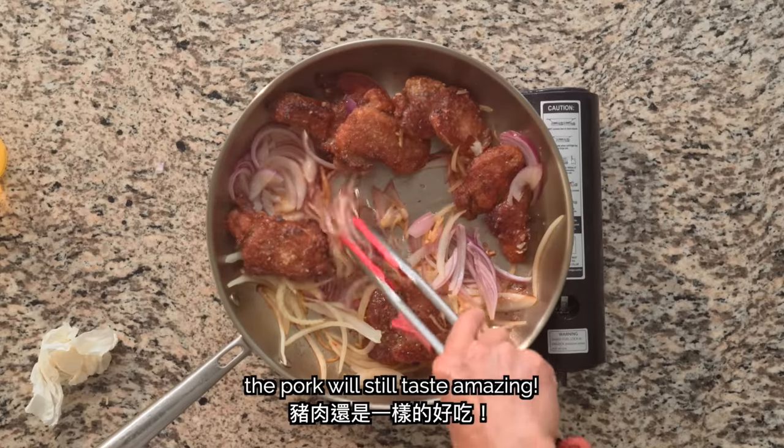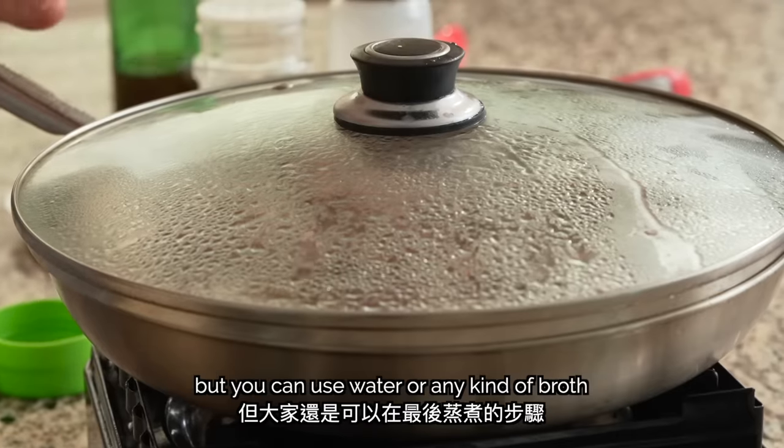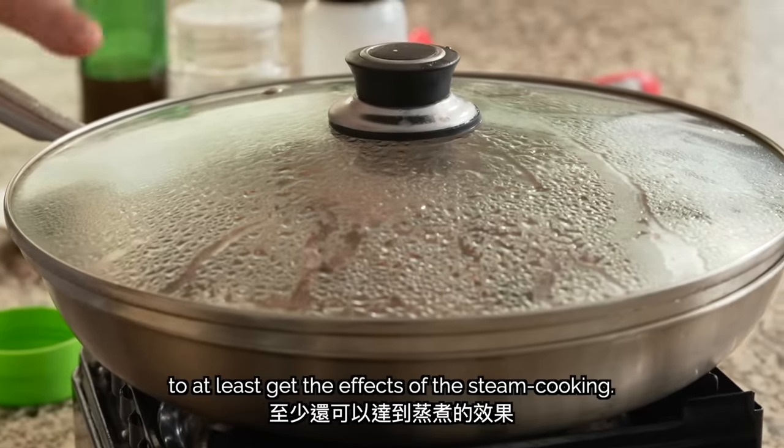If you omit the cooking wine, the pork will still taste amazing. You'll miss out on these effects of using alcohol, but you can use water or any kind of broth in the last steaming step to at least get the effects of steam cooking.